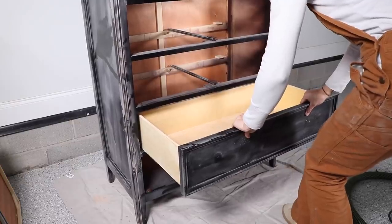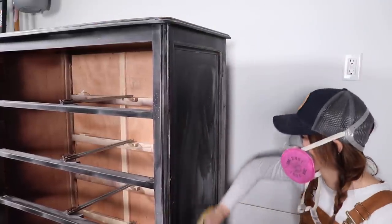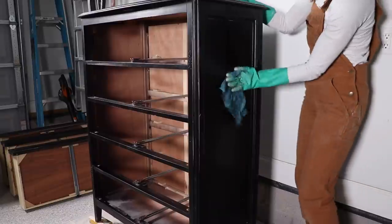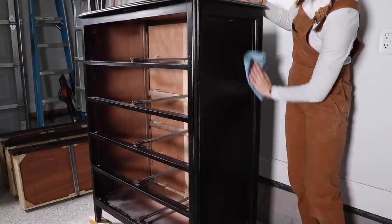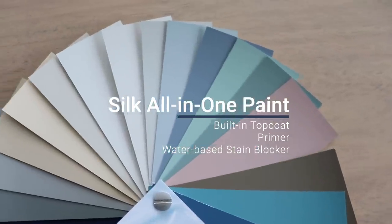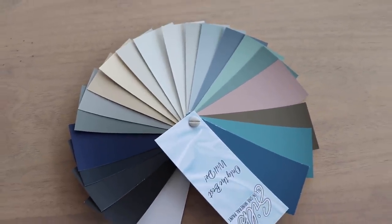After I was done sanding, I removed all my drawers and set those aside to paint separately, then wiped everything down with my tack cloth. Mine was still really dusty so I came in with some cleaner again and clean water to get all that dust off. I'm also drying off my piece really well because this new Silk line does not like water — we'll talk about that a little bit later. This is the new Silk line that Dixie Bell is launching — 20 beautiful neutral colors, right up my alley.